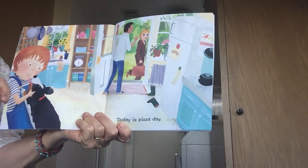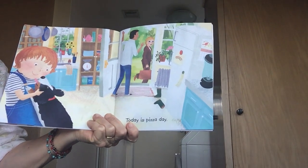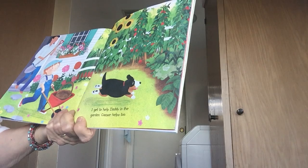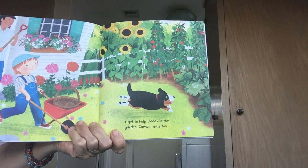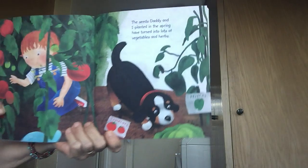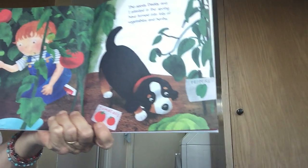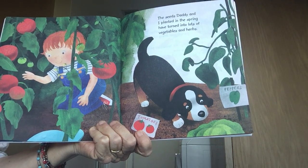There he is, there's his mom and dad. Today is pizza day — he's very excited. 'I get to help dad in the garden. Caesar helps too.' He's gonna help dad in the garden and his dog Caesar is gonna help. The seeds dad and I planted in the spring have turned into lots of vegetables and herbs. Can you guess what that is? Looks like a tomato plant to me.